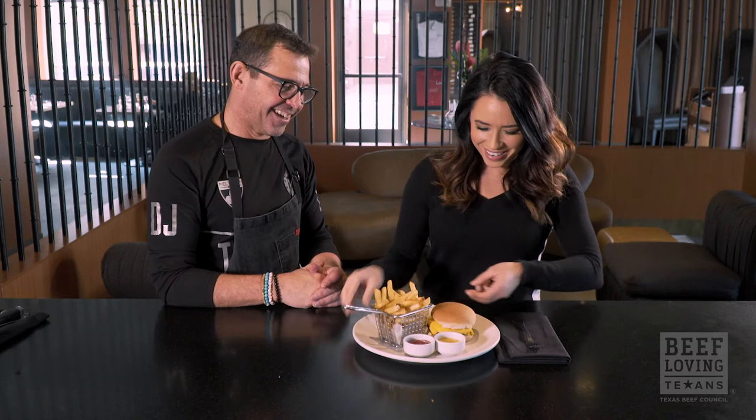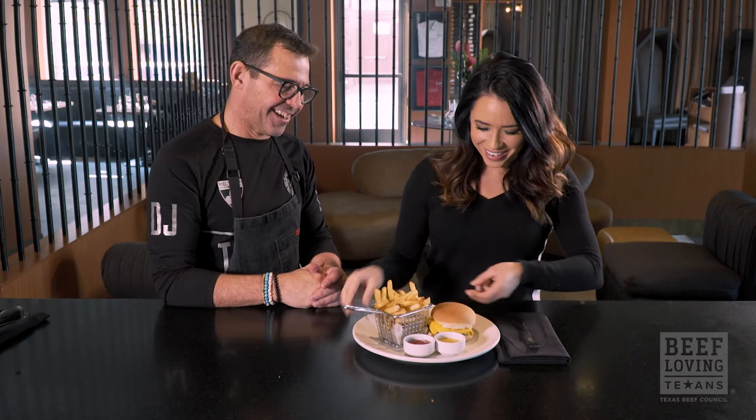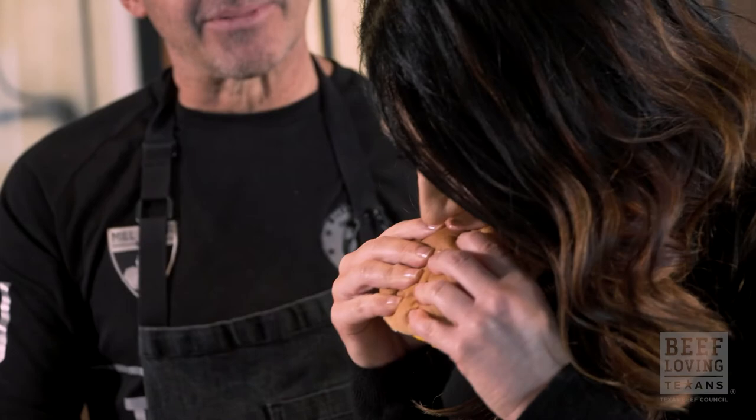We're going to take a bite of this. I just want to taste the meat. Pick it up and there you go. There's a woman after my own heart — you just pick up that hamburger with two hands like that. Obviously, Knife is incredibly approachable, I think, for a steakhouse.